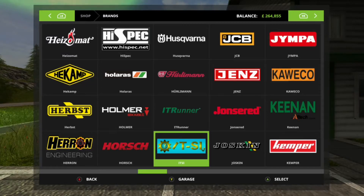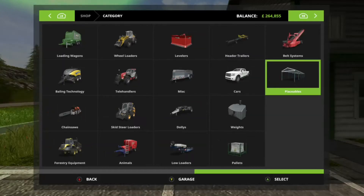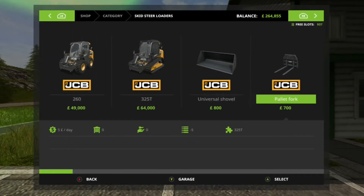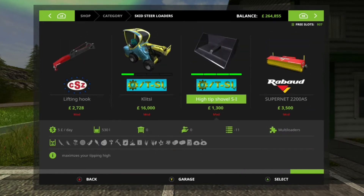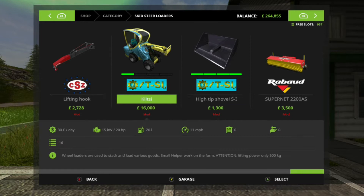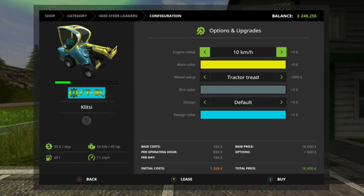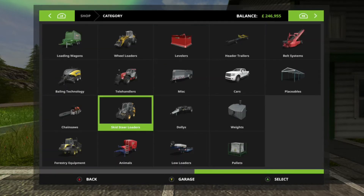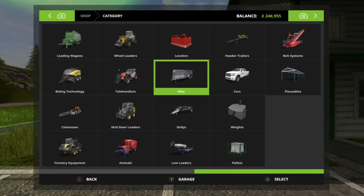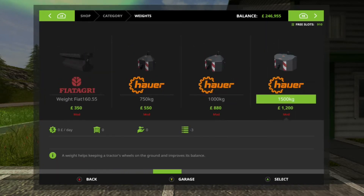Hello and good evening, welcome back to my channel BigBudsGaming. This is an update video for the ITZY ITSI skid steer. In my first video I showed it only had one attachment which was the bucket, but I was actually wrong — there are actually a few more attachments for it.